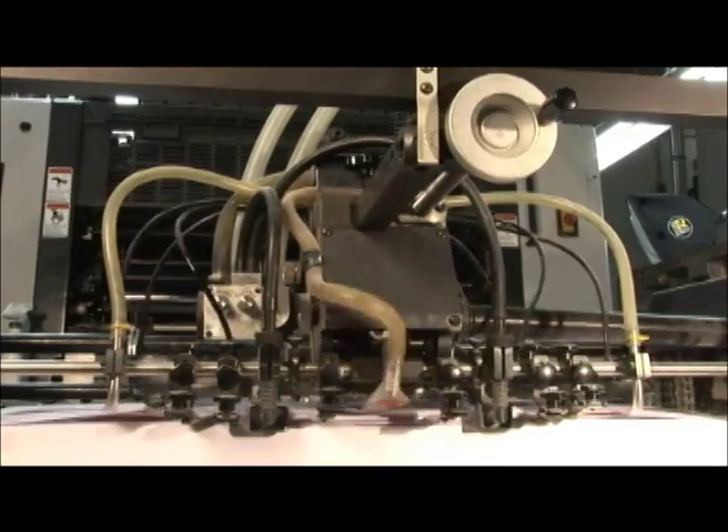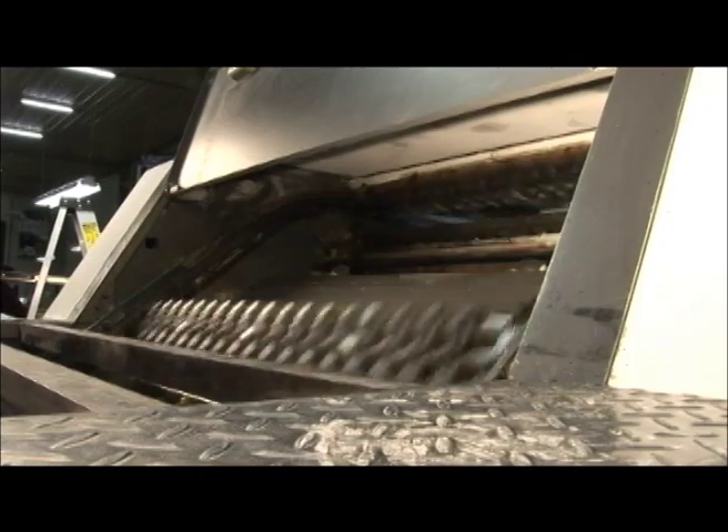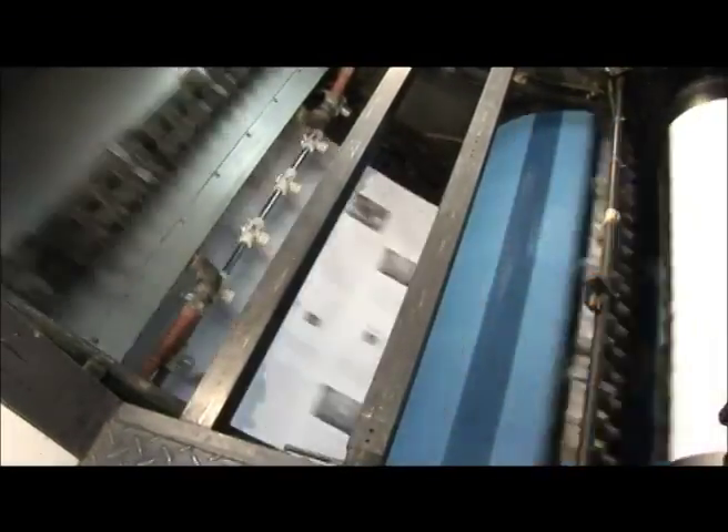Several suction cups and a pulling mechanism keep the paper flowing into the press. This press can print out 7,000 sheets per hour. It's called a two-color offset press, and the printed sheets are called signatures.